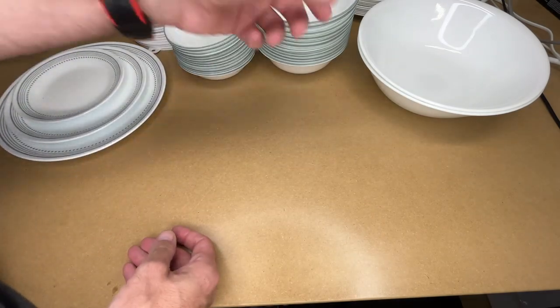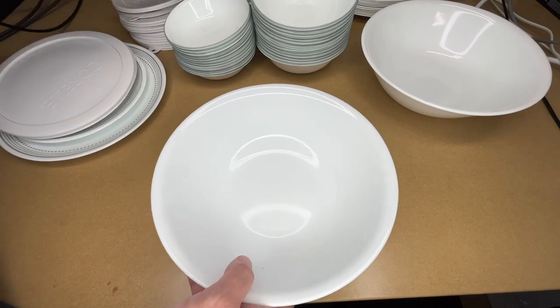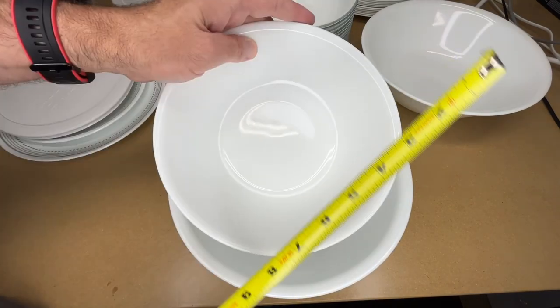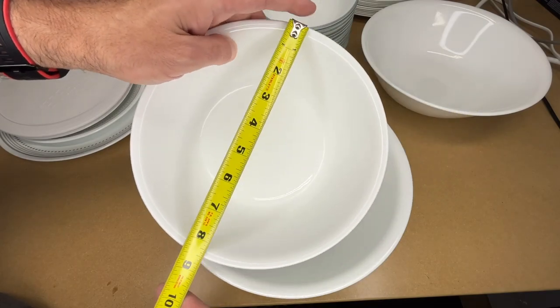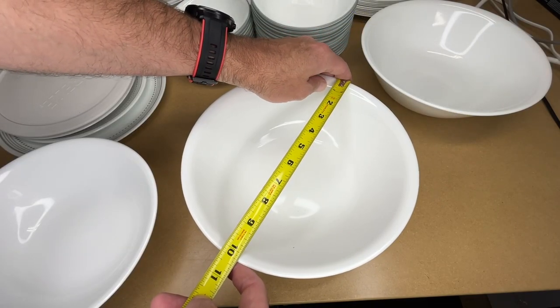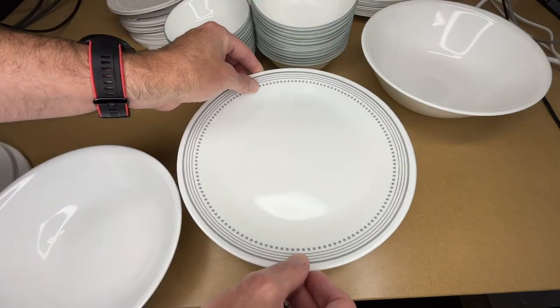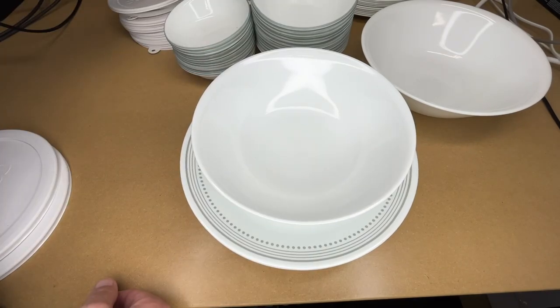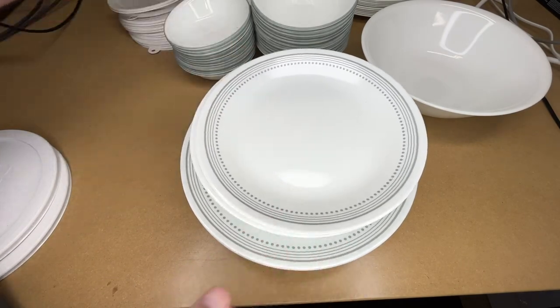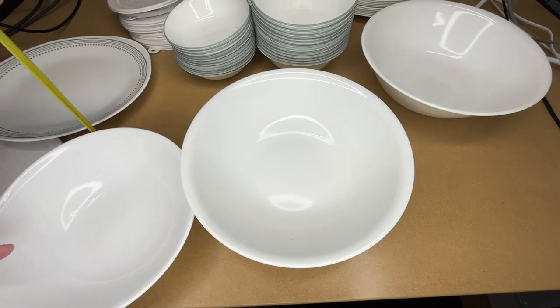It also came with two other serving bowl sizes — actually four bowls total: two large and two small. This smaller one could also be used as a cereal bowl if you're really hungry. It's eight and a half inches across, and the large one is ten and a quarter across. The height on the smaller one is probably around two and three eighths, and the large one is about two and seven eighths.